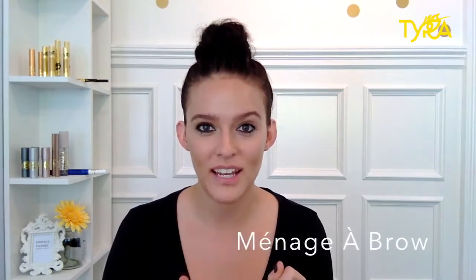Hi, I'm Mallory and I'm a Tyra Beauty Glambassador and I've got something super exciting to show you today. It is the Ménage à Brow from Tyra Beauty. This is the first ever dual-sided three-prong eyebrow pen — try to say that five times fast. It has three different colors: blonde, brunette, and blackish brown, so it will literally cover all skin tones and all eyebrow colors. I'm so excited to show you, so let's get started.